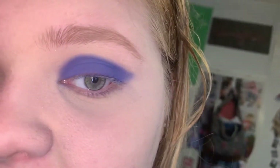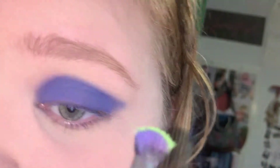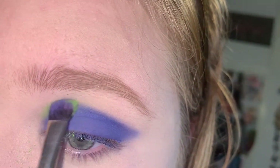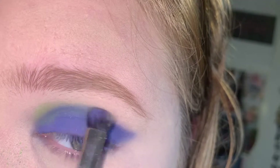Now I'm going to take the shade Social Blade, which is the bright green, and I'm going to start packing it along the edge of the blue and blending it out.